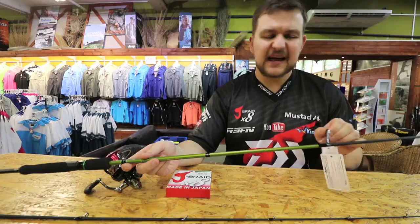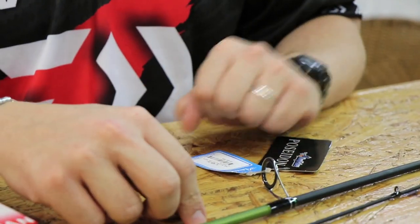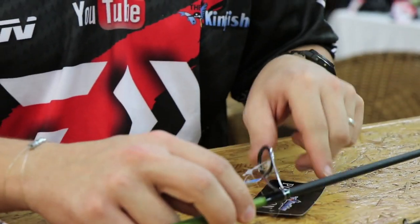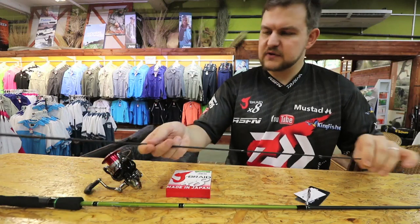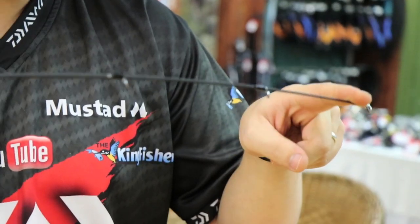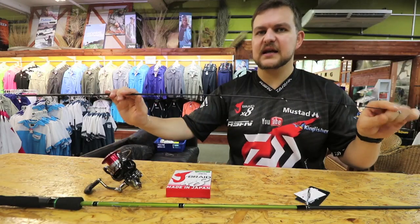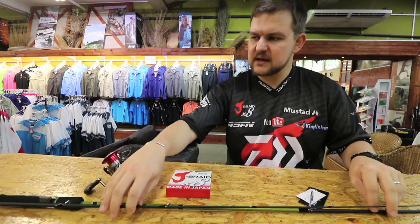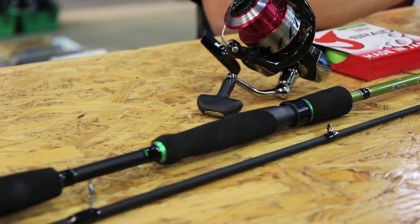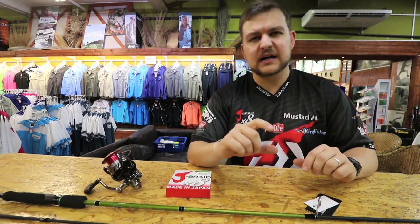You've also got anti-tangle guides — not original Fuji K-series, but single-foot anti-tangles that stop braid from whipping around, flipping any loops off. As I said, seven-foot two-piece. The tip section has a lot of tip — I'm pulling hard on it and it's not bending that much. This is not an ultralight; it's a medium-heavy combo, designed for slightly heavier bucktails, say three-quarter ounce to one ounce.